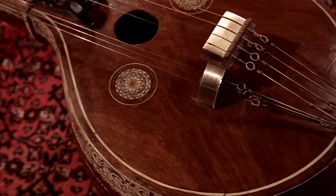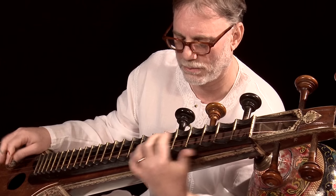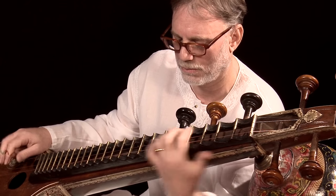It's treated like a deity — like the goddess Saraswati. You don't put your foot on the instrument, you don't step over the instrument. You treat it with a great deal of respect.